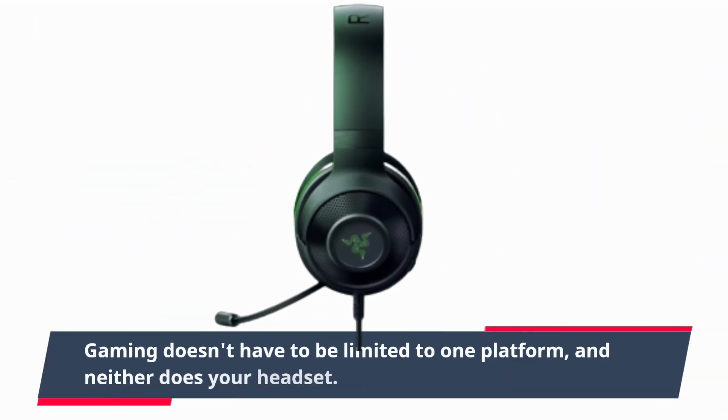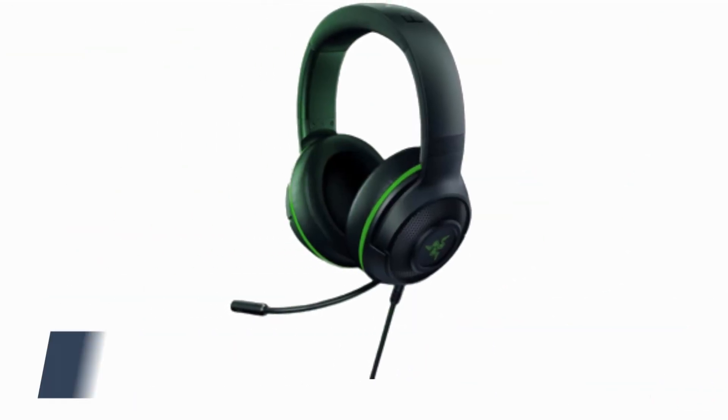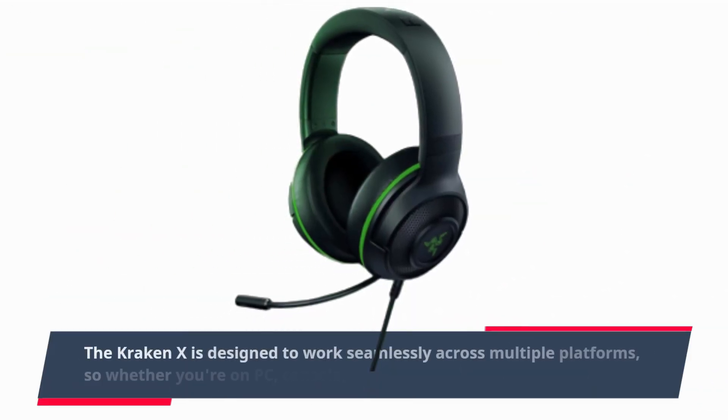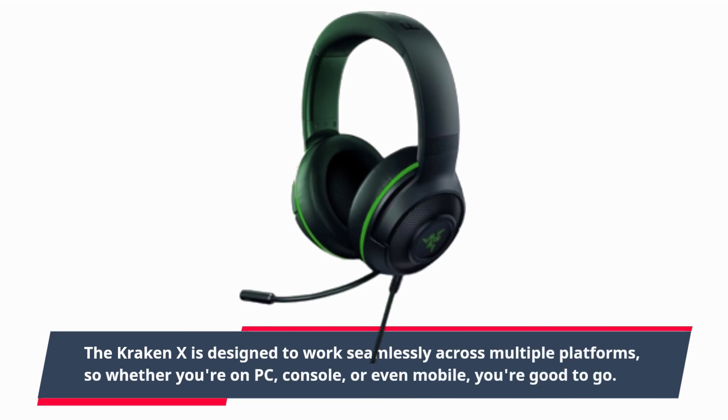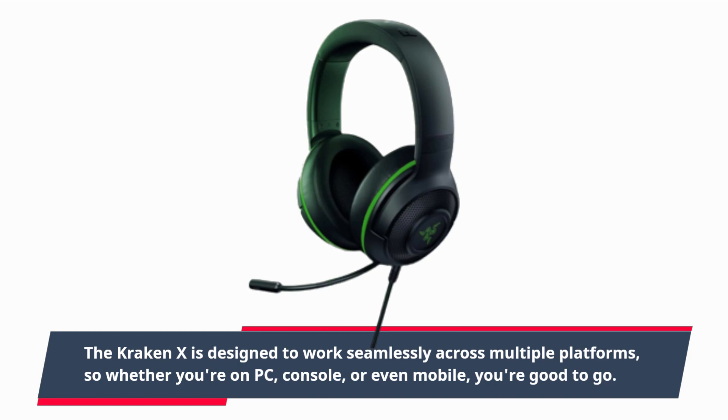Gaming doesn't have to be limited to one platform, and neither does your headset. The Kraken X is designed to work seamlessly across multiple platforms, so whether you're on PC, console, or even mobile, you're good to go.